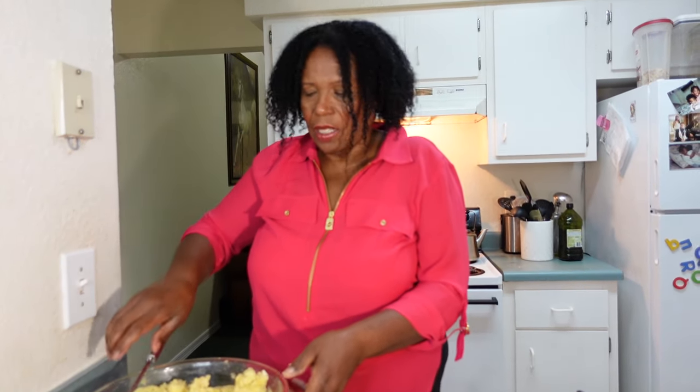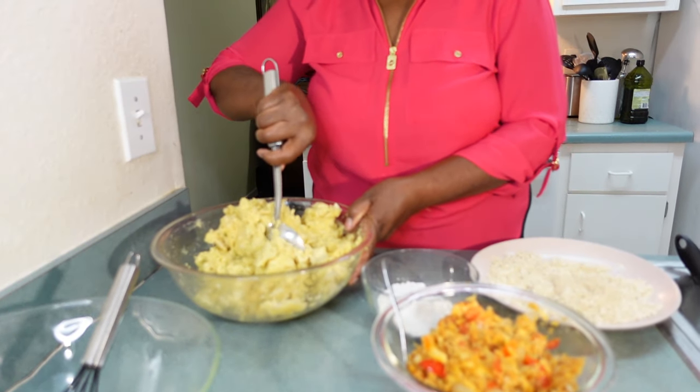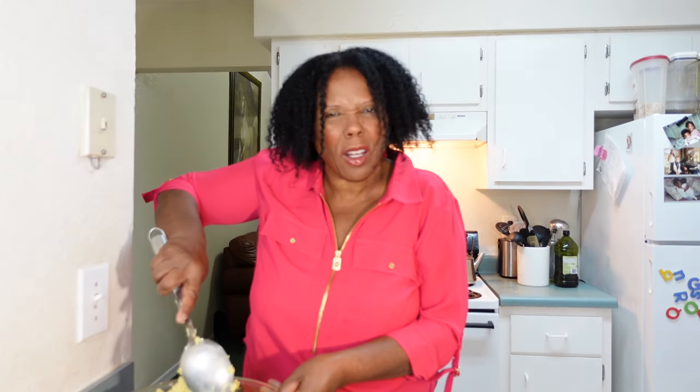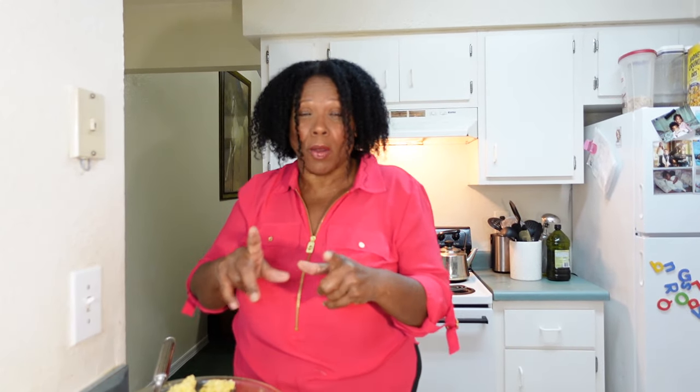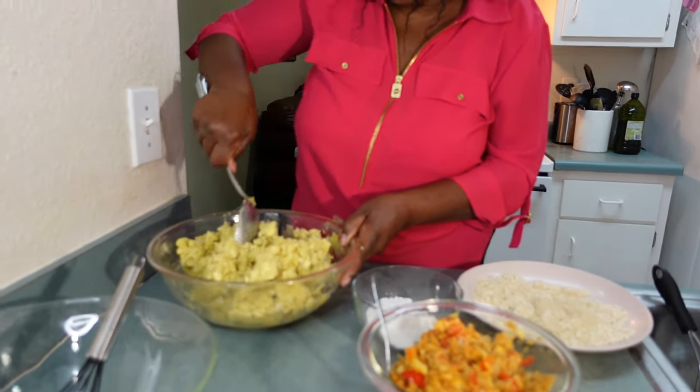The breadfruit is nice and tight because I didn't cook it too long — I took it out, put it in a colander to drain the excess water, then mashed it with just a little butter. The reason you don't want too much butter is that when you form it into a ball, you want it nice and tight. If it's too soft, it'll stick to your hands and be hard to shape into a ball.